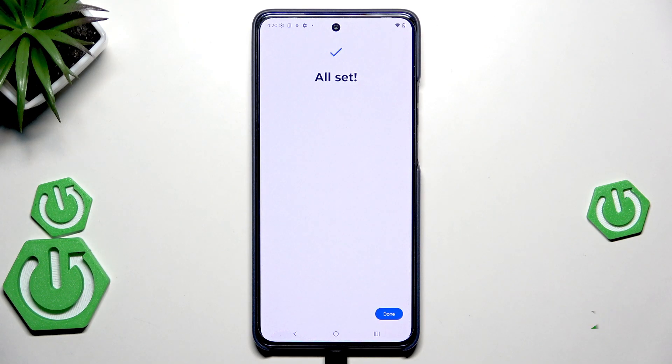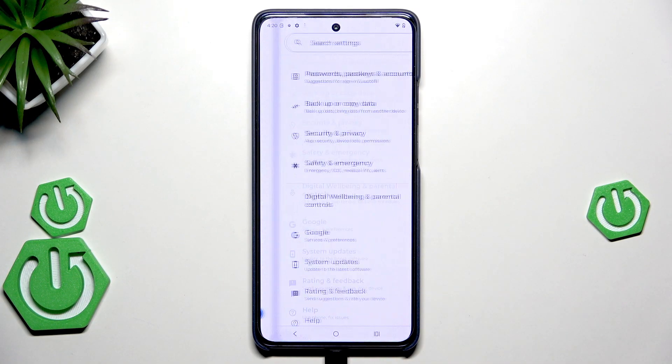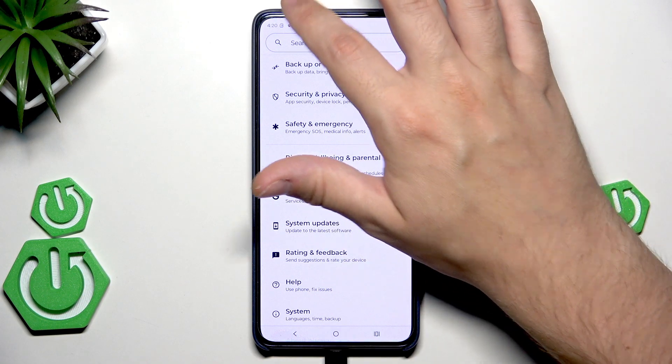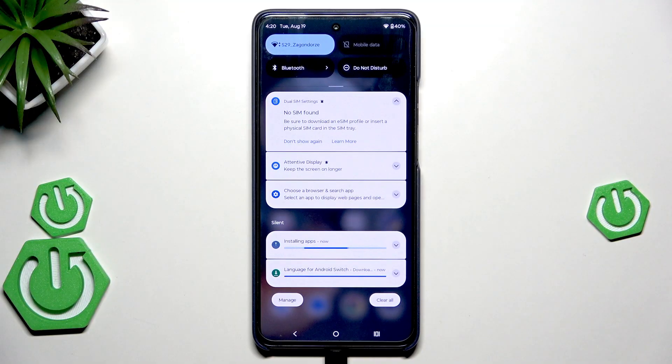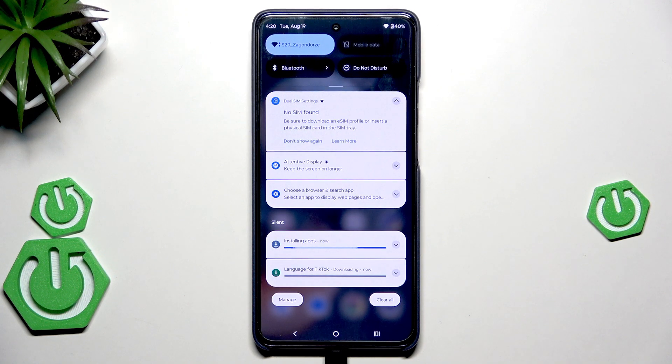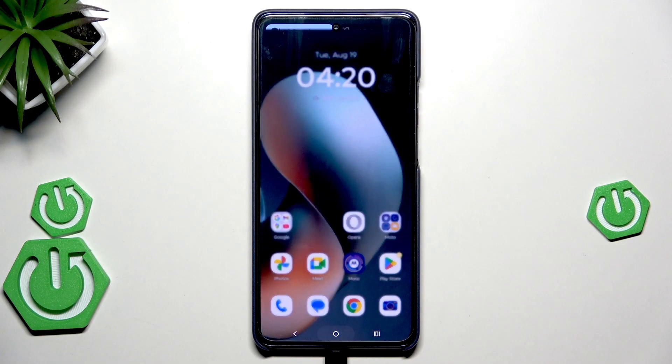We are after the process — it says all is set. Hit Done and now we are ready to use our device. Some things, just like in the previous method, might still be installed from the Play Store, so don't disconnect from the Wi-Fi yet and wait until everything gets downloaded. And that's all for this video — thank you for watching. If you found this video helpful, please leave a like, comment, and subscribe.